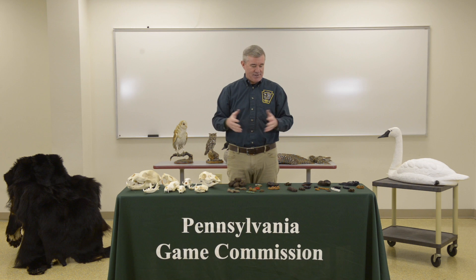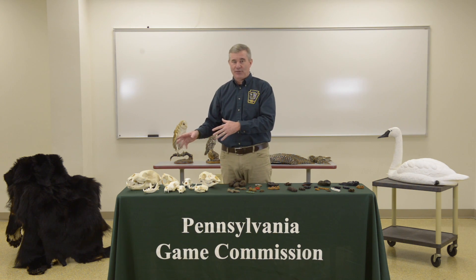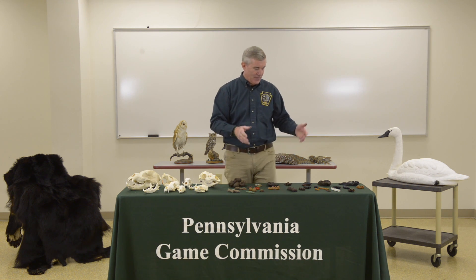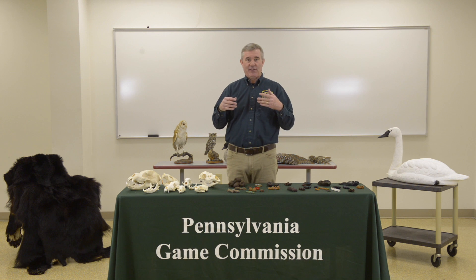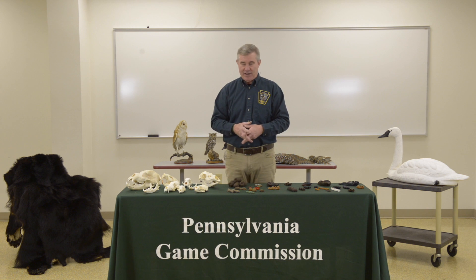That concludes this segment of the wildlife identification. We talked about skulls — remember, you're going to be looking at skull pictures, not actual skulls. We talked about scat and showed you some examples. We talked about tracks and showed you all of the tracks that will be on the contest. On the website there are study areas where you can look at these different types of things, but what we tried to do is cover the actual critters that you might see on the contest.